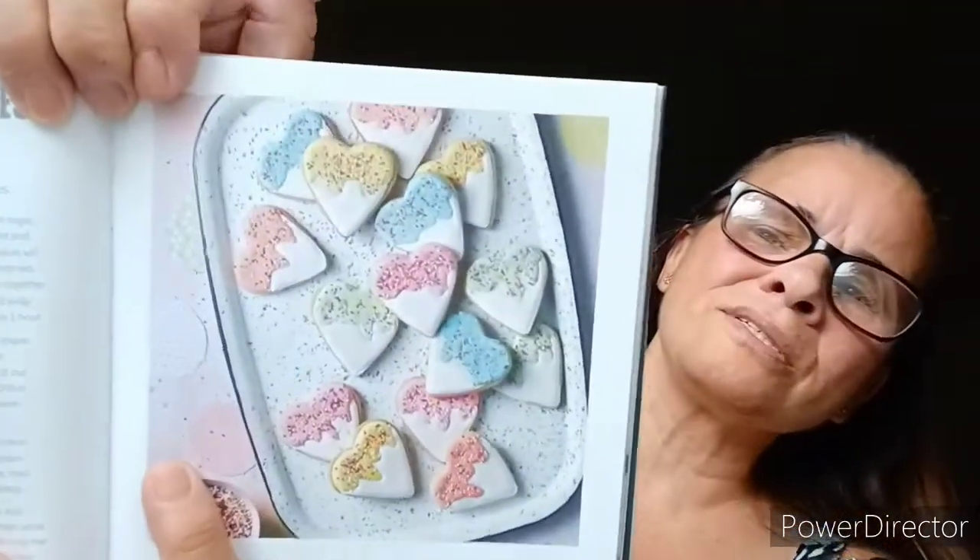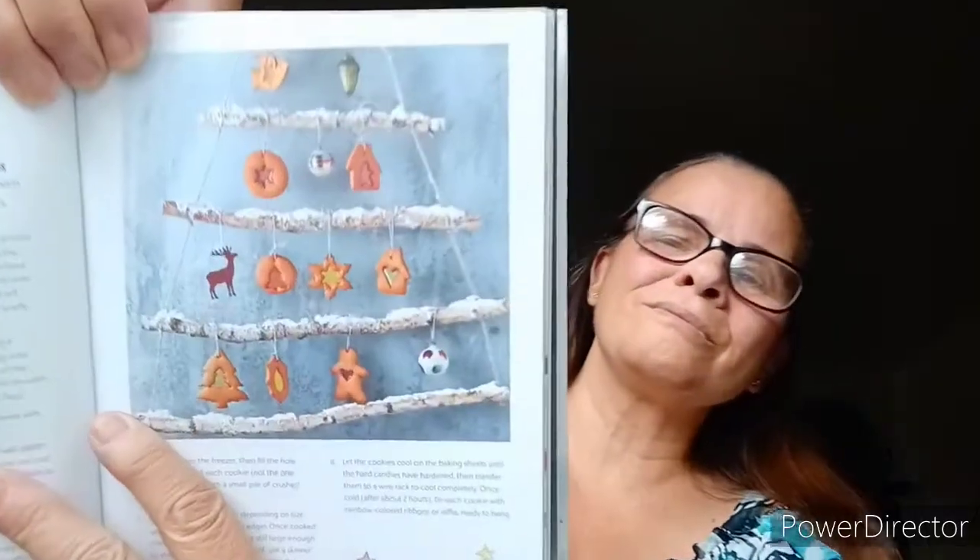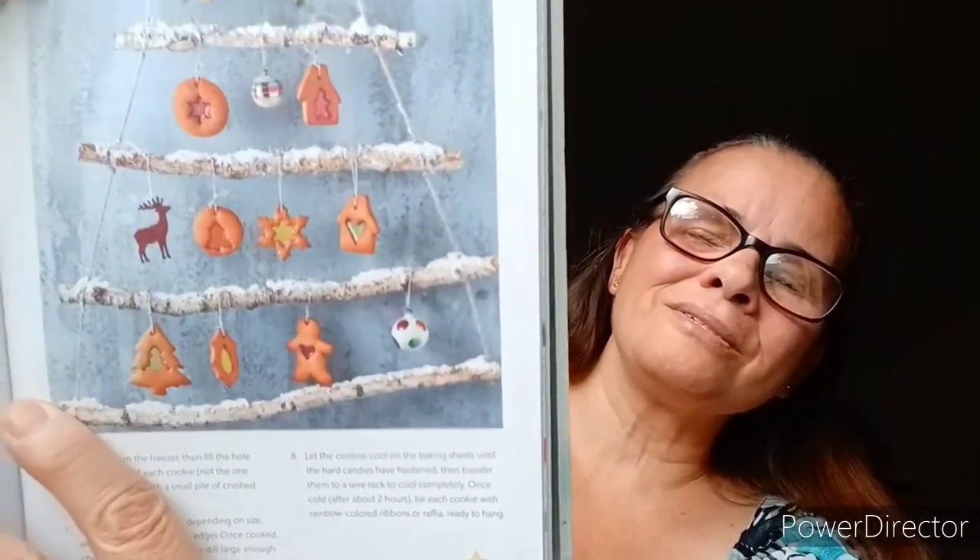Disco dip valentine cookies. These cute heart-shaped cookies make a great gift for loved ones — they're very nice. Stained glass gingerbread cookies. Tie these spicy cookies with pretty colored ribbon or raffia and hang them on trees or in windows so the sun can light up their rainbow sensors. That's so cool — holiday cookies, really nice.